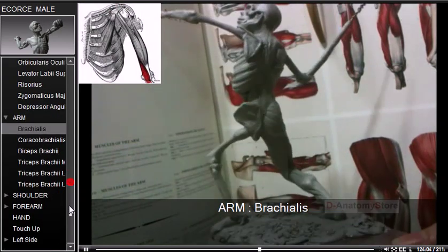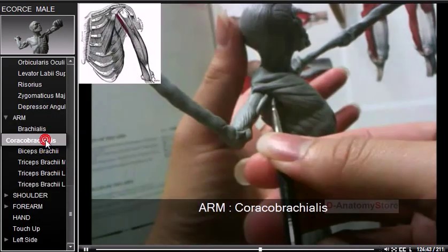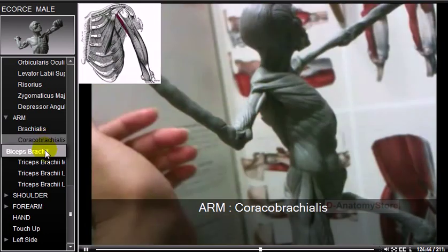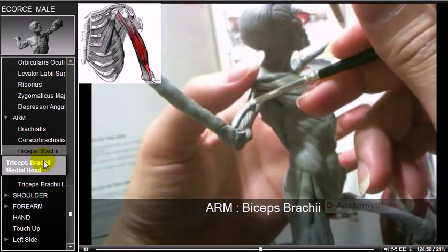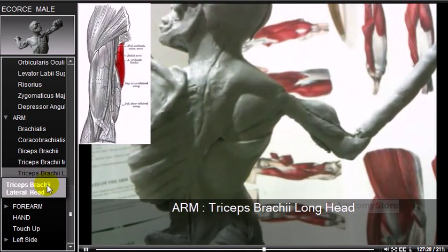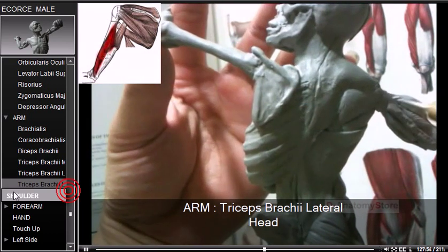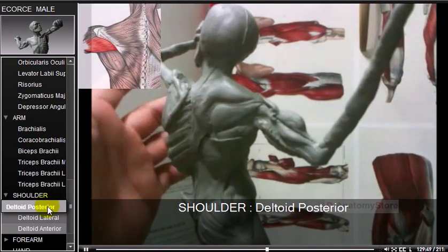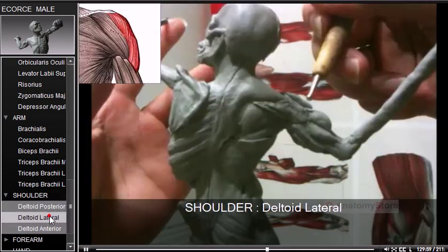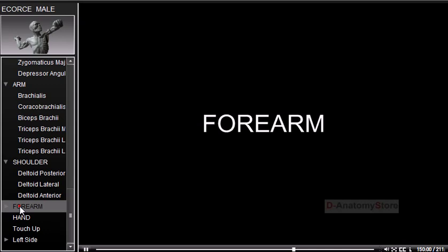For the arm, the brachialis is a muscle in the upper arm that flexes the elbow joint. The coracobrachialis and biceps brachii are also sculpted. The triceps brachii includes the medial head, long head, and lateral head. The deltoid has three portions: posterior, lateral, and anterior.